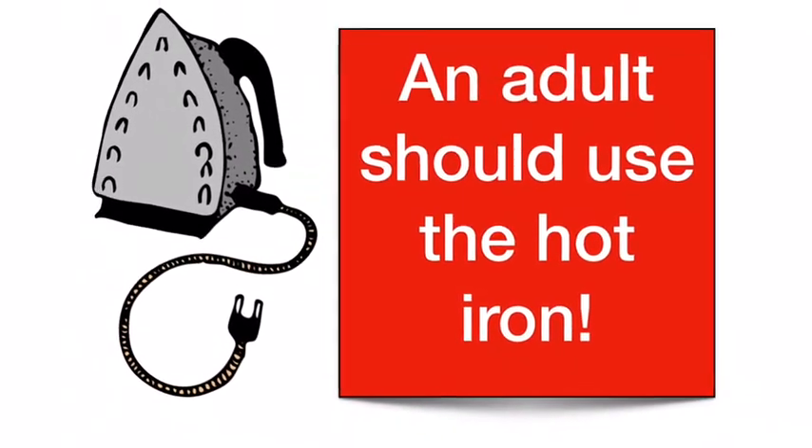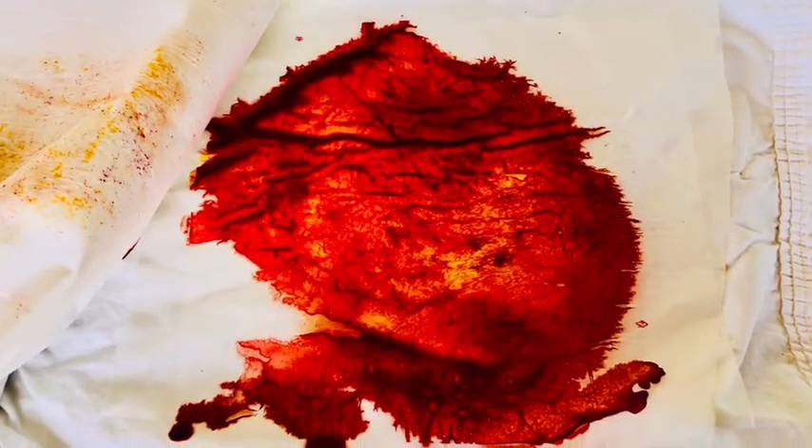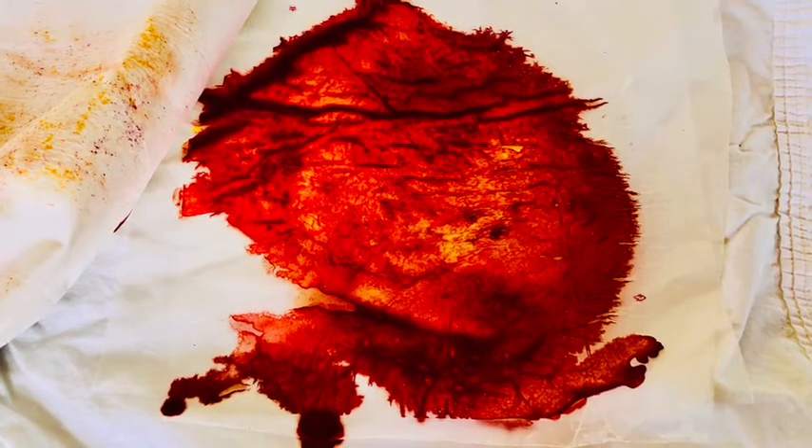Next, your grown-up should press the hot iron on top for a few seconds to melt the crayon shavings inside the wax paper. Remove the cloth and allow the wax to cool.